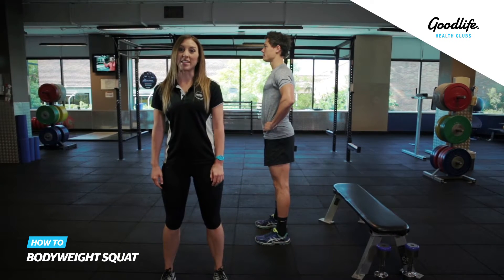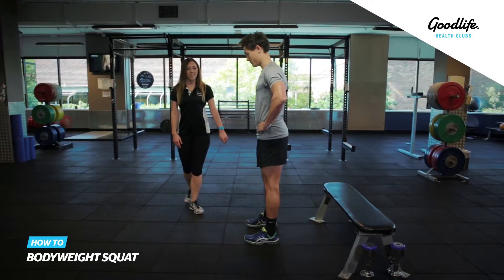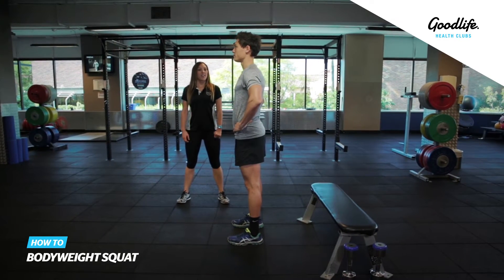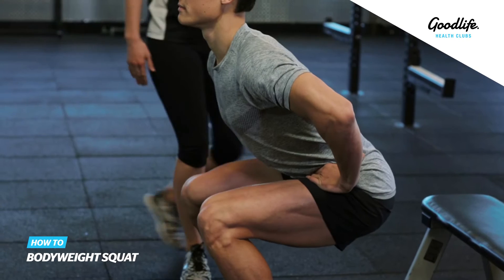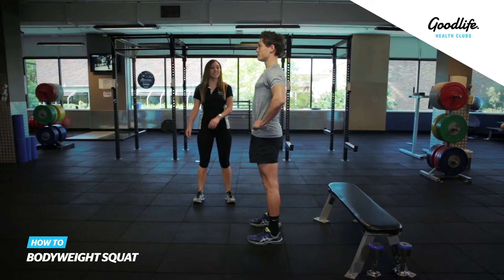This exercise is the bodyweight squat. You're going to start with your feet approximately shoulder width apart in a nice natural stance. You're going to sit your hips back, bending at the hips and the knees at the same time into a nice squat position, keeping the back nice and straight, and then drive through the feet back up into standing.